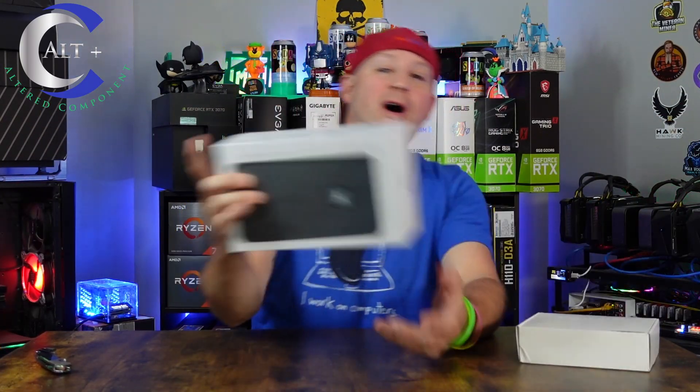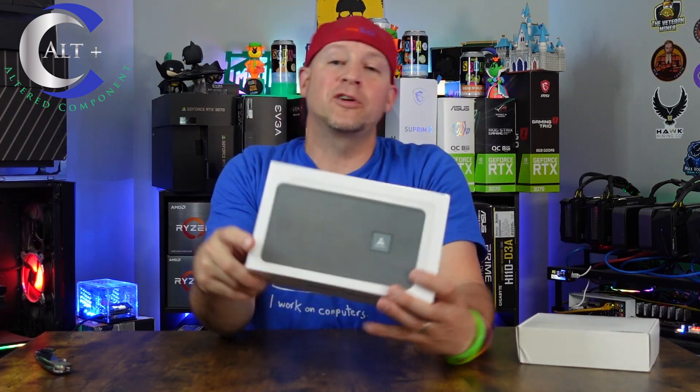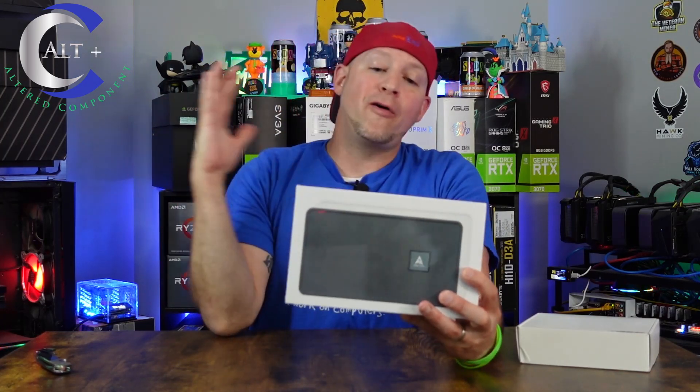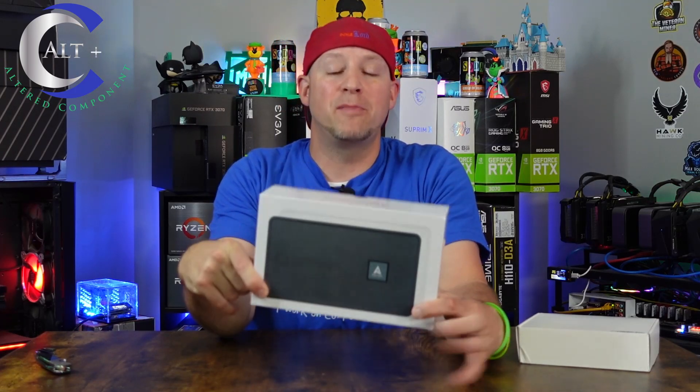Welcome, it's a great day to be a miner. In today's video we got some new hardware — this is the Kinane Avalon Nano 3. We're going to unbox this thing, get it set up, go over all of the specs and features, and then most importantly we're going to tell you whether or not you should buy it.